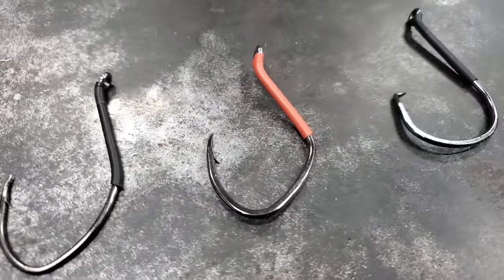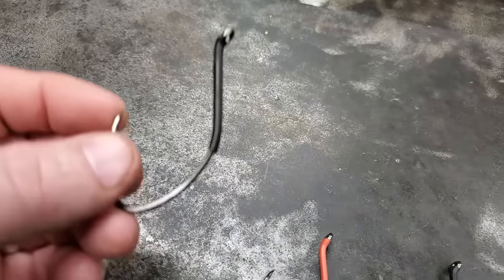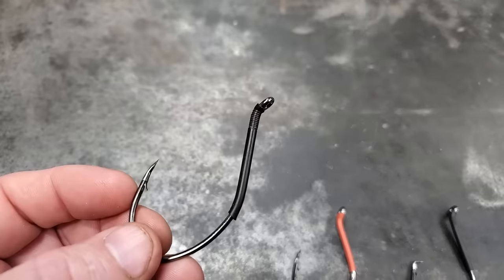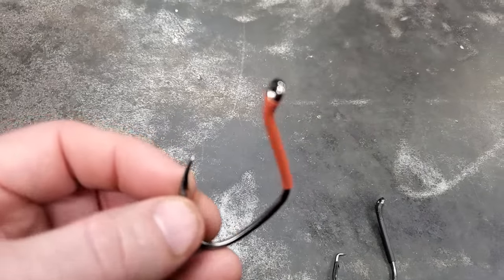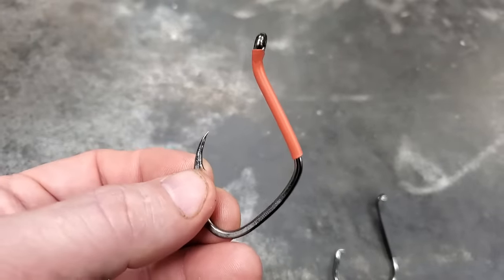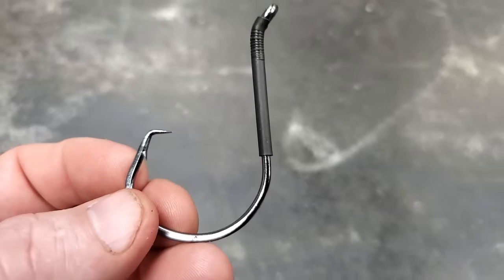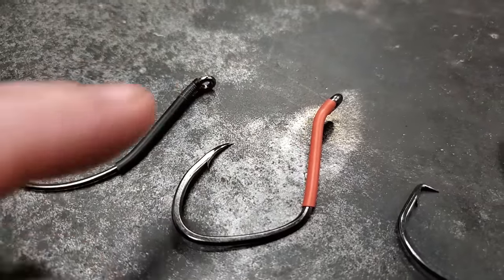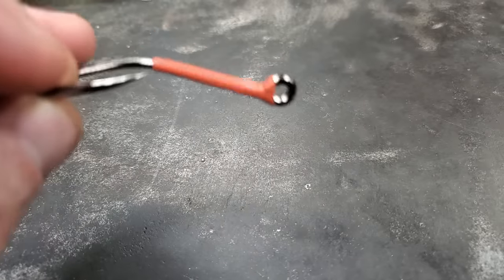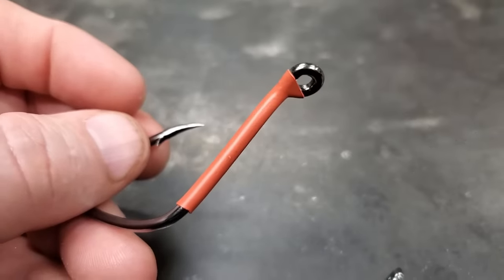Fishing hook hack number two. These hooks right here are from Nocturnal Nation. This hook right here is called the Nocturnal Nasty, and this hook right here is called the Pig Sticker. This hook right here is a circle hook. They're pretty awesome hooks. But something I really like about them is this little sleeve they put on them — it's basically for when you're snowing your knots, so it stops it from slipping as much.